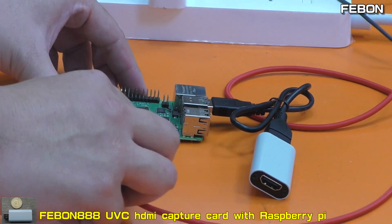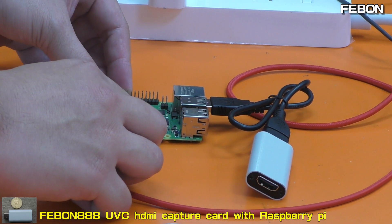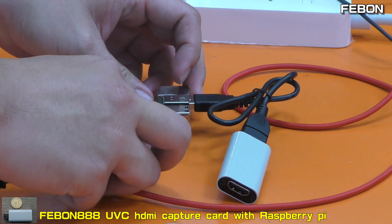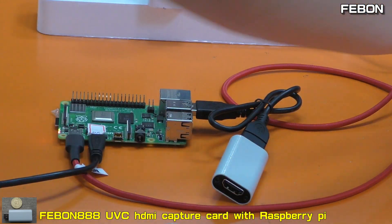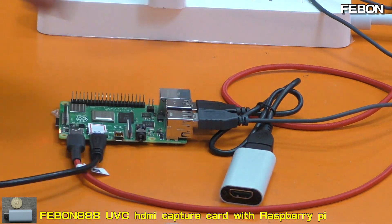First, plug in the power — this is the power. This is the HDMI cable. And at the bottom is the USB mouse.